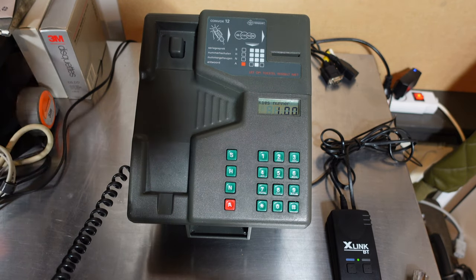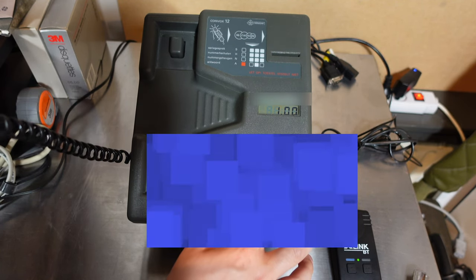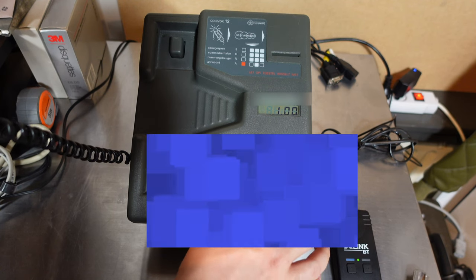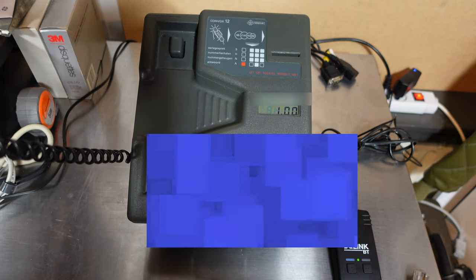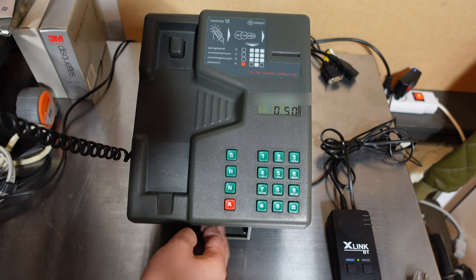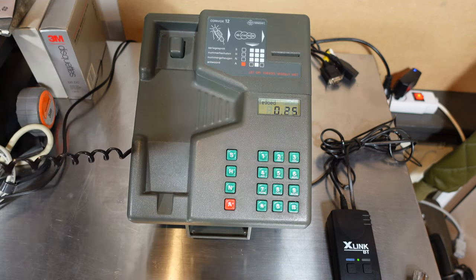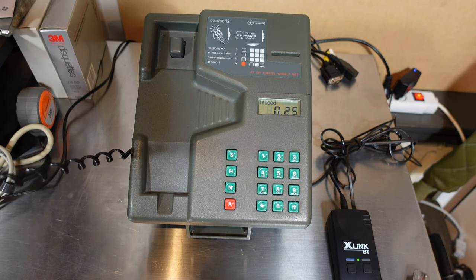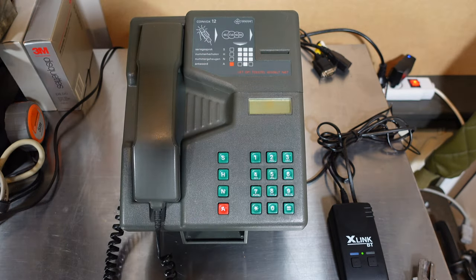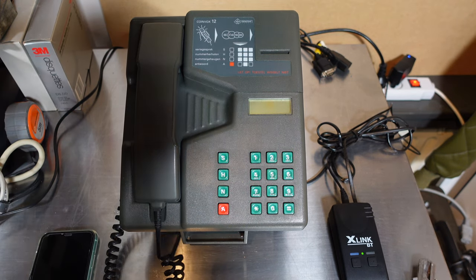So I'm going to try this one guilder and see how long I can call for one guilder. It shows one, and then I'll blur out the number. It works! Hello, hello, hello. So that was the first experiment.